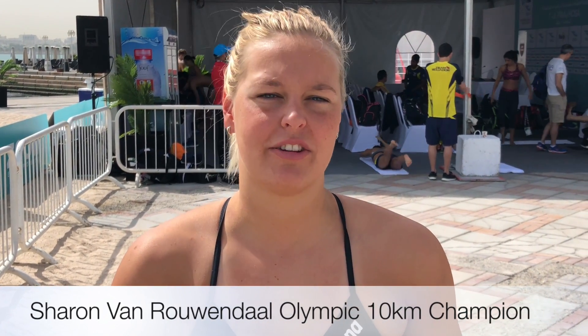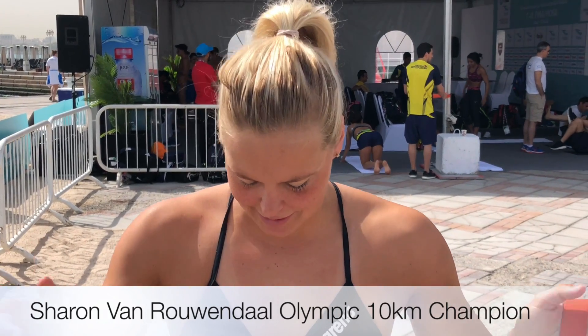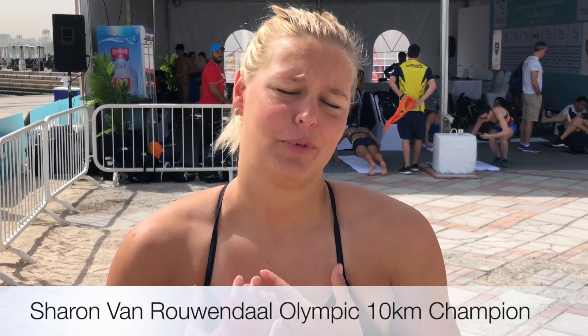I'm Sharon Van Rouwendaal, I'm from the Netherlands, I'm 24 years old, and I'm an open water swimmer. Before practice it's always important to warm up. I always warm up for about 20 to 25 minutes with my elastic band, because when I don't do it I feel like I'm really not warm, and it takes a long time before I'm warm in the water.